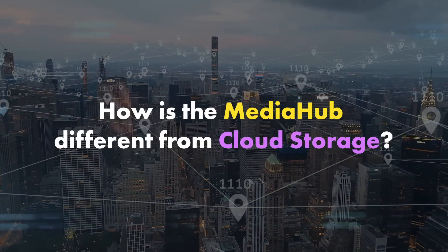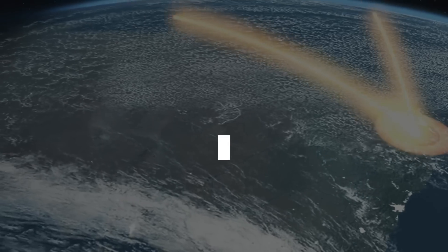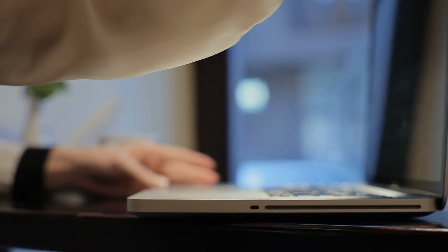So how is it different from cloud storage? With the old workflow, after a shoot I'd have 80 gigabytes of footage and upload it to Dropbox for Vanessa — that could take 30 minutes to two hours. I'd message her, she'd download it — another two hours — and only then could she start editing. With the Media Hub, I drag those same 80 gigabytes into my Media Hub sync. Once it's done uploading, I ping Vanessa. She opens her laptop, and she doesn't have to download anything — it's already synced and on her Media Hub. That's the key difference: no downloading from the cloud.